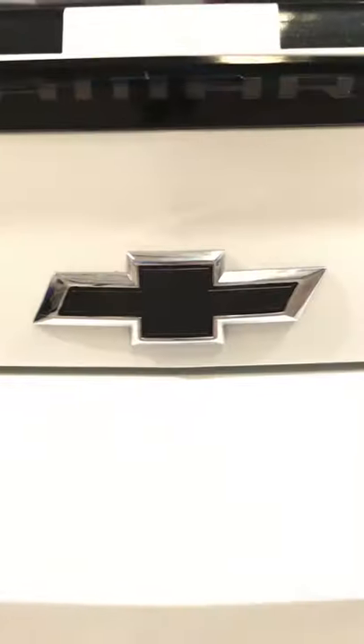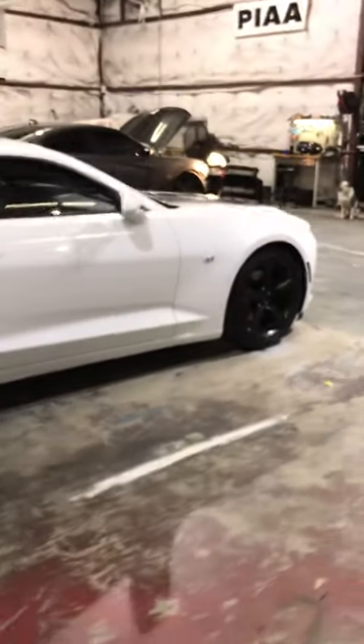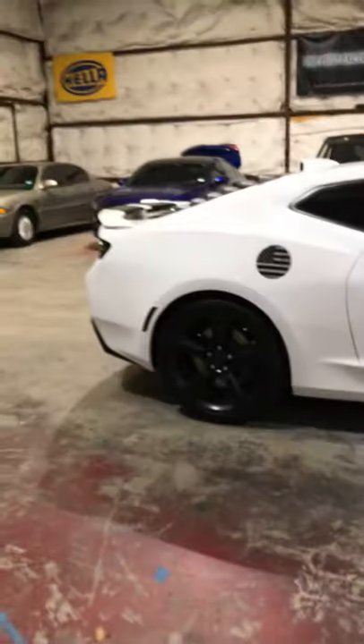That gold is just so ugly, so black out your bow tie. Don't forget, we did those reflectors as well on the sides — you know how they have the red in the back and the amber in the front. We blacked those out as well. They look really, really good.